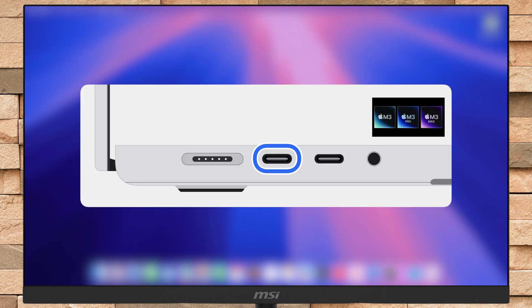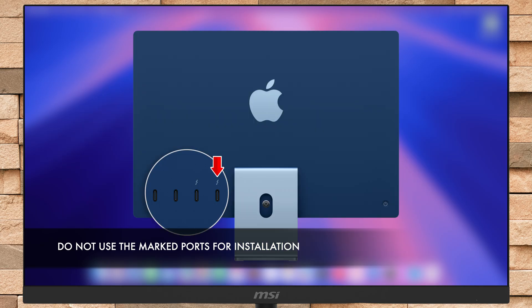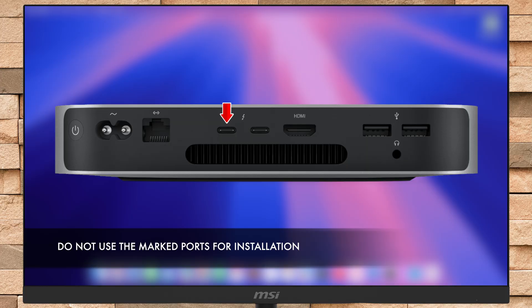For Mac laptop computers, use any USB-C port except the left-most USB-C port when facing the ports on the left side of the Mac. For iMac, use any USB-C port except the right-most USB-C port when facing the back of the Mac. For Mac mini, use any USB-C port except the left-most USB-C port when facing the back of the Mac.